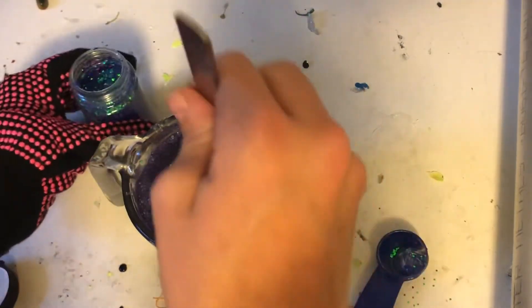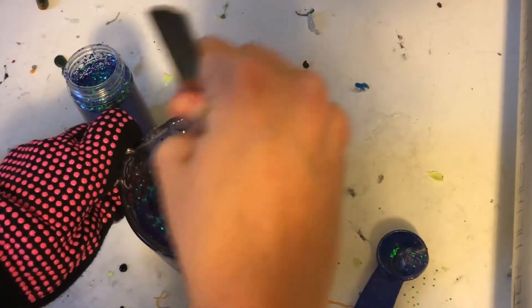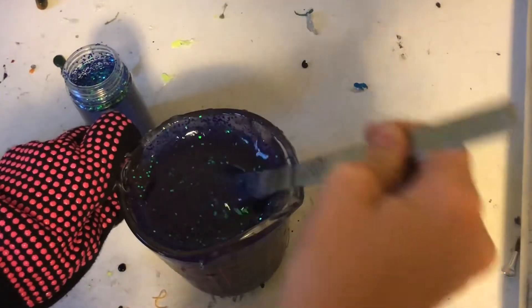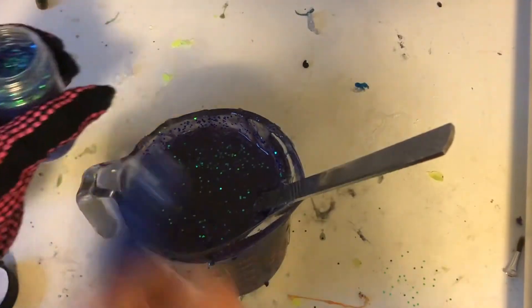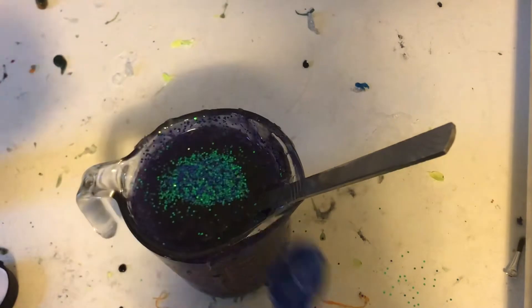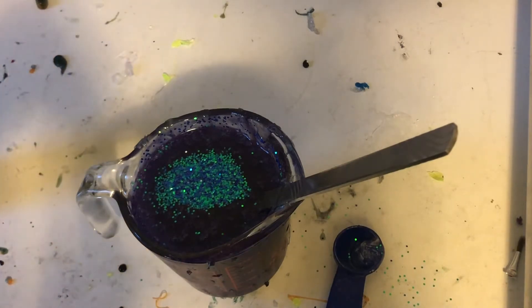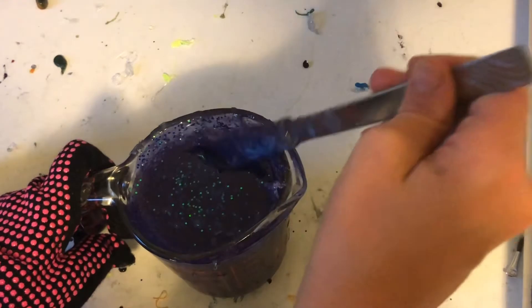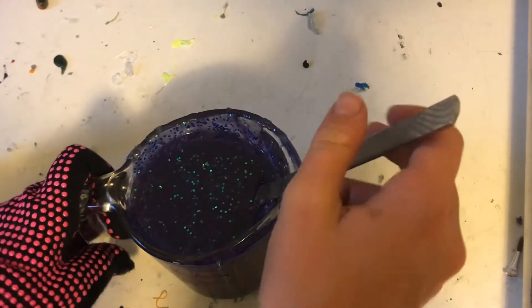Oh yeah, that looks good. That's a good Junebug, but I like mine super loaded with glitter, so I'm going to use a lot of glitter. I don't go for the huge expensive metal flake because this works just as good in my opinion. The Hobby Lobby brand never bleeds and it's way, way cheaper. Yeah, that's looking real good.